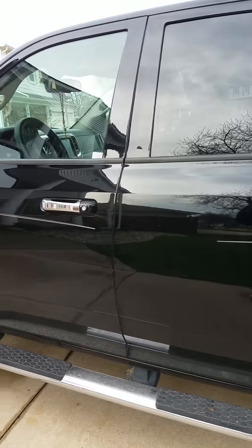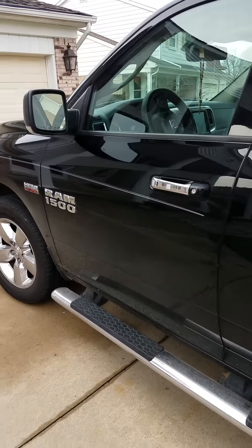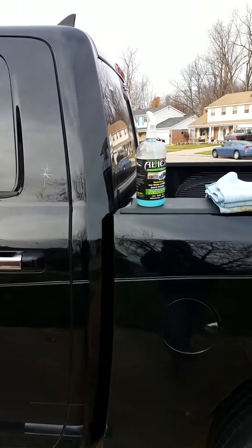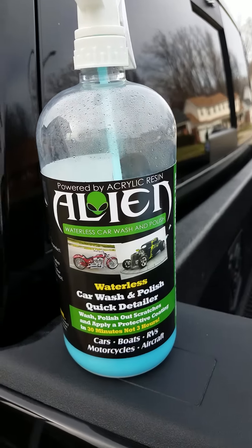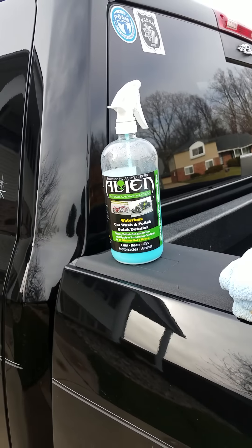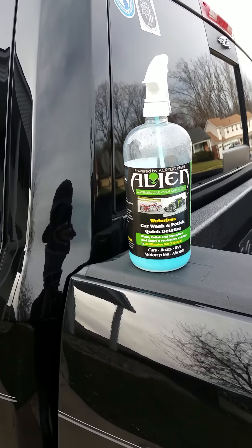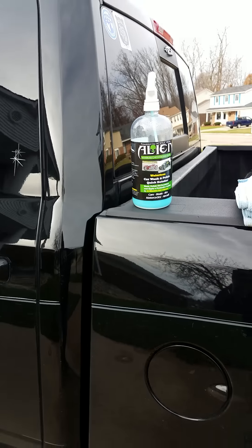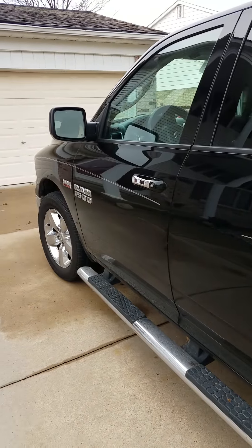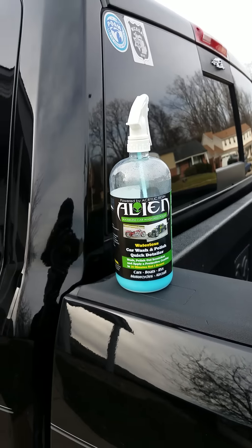I want to take you through exactly how wonderful this product is. I found it online, and at the end of this video I'm going to put a link to their company's website and the price I paid for this bottle — I think it's about 32 ounces. Their shipping process is extremely great; I put in my order and I think I received the product four days later through UPS. Stay with me — I'm going to show you how wonderful this product is and what a beautiful shine it puts on my truck.